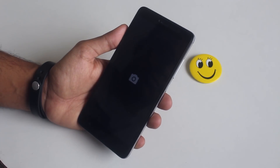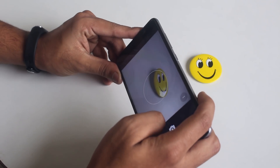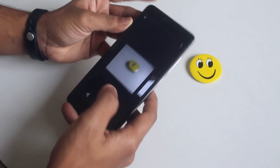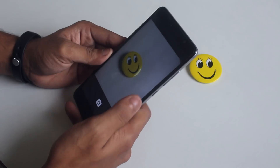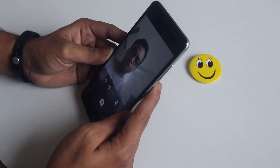Now let me take some quick pictures. Both rear and front cameras are working fine here for me.